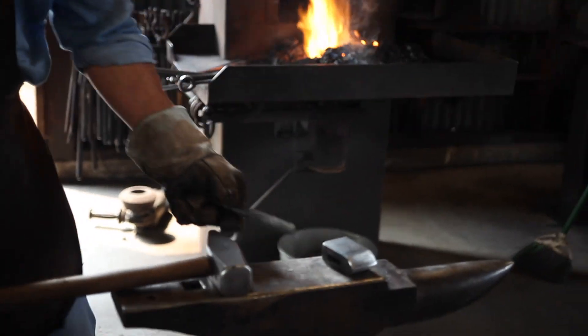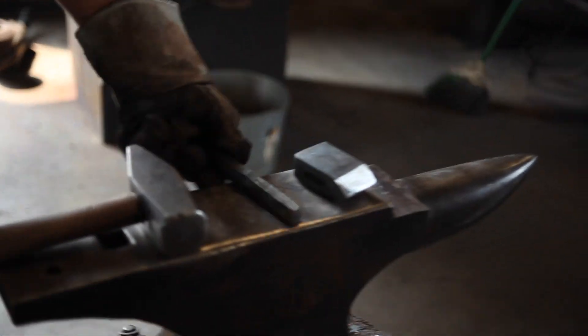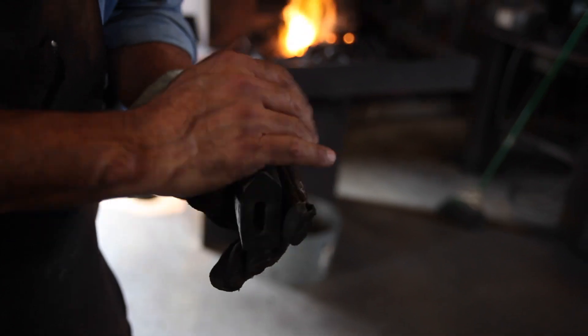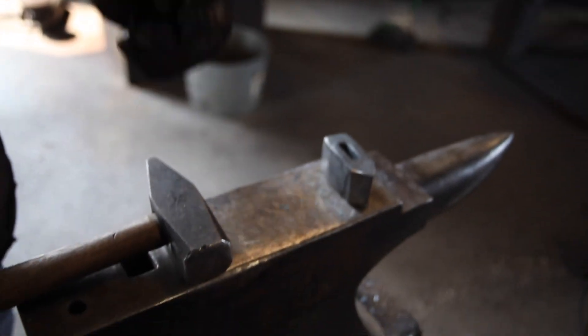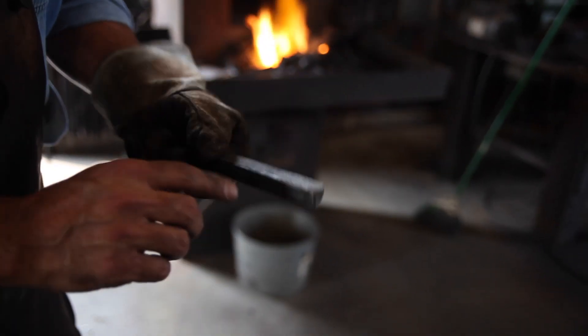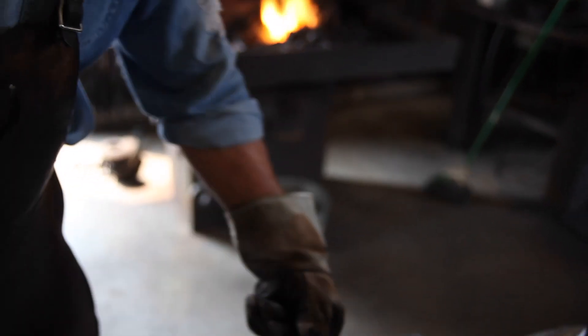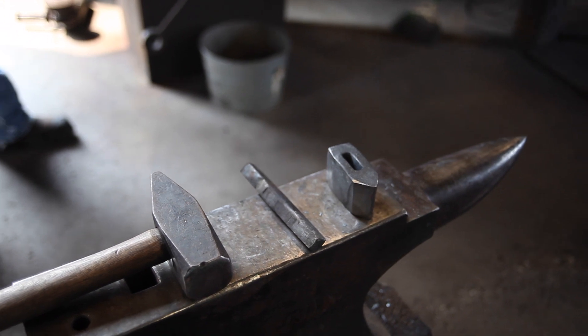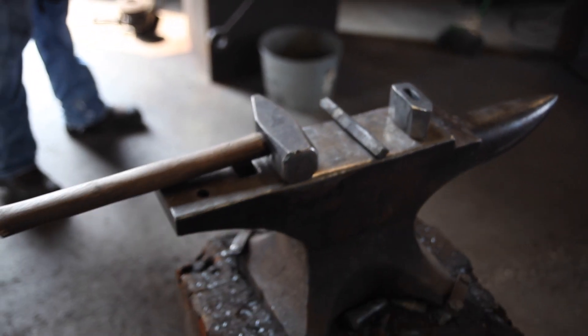There are a few different tools I just made really fast just for the sake of the video. That was the hole I punched last night and I made a little triangular shape out of that, and the same for here. Flatten the top and then just took the sharp edge off.